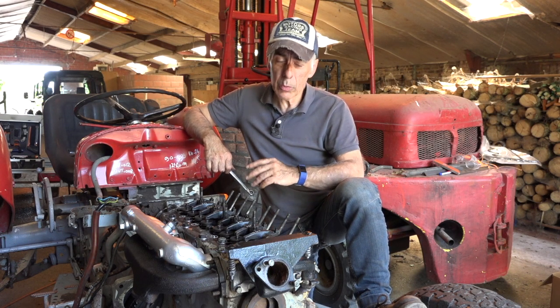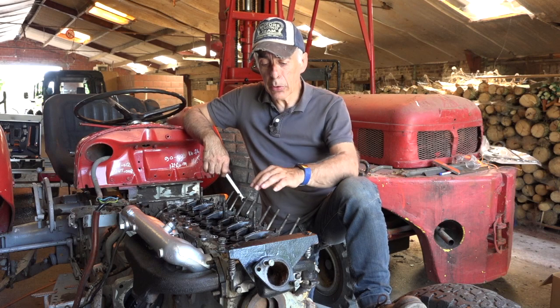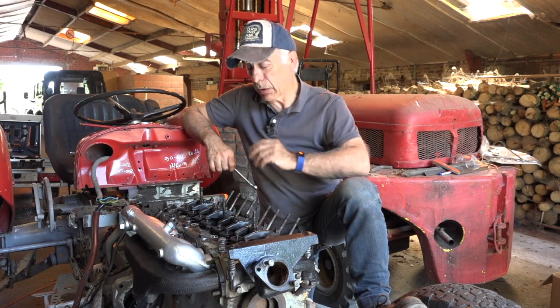The next cylinder to adjust is number two. With the firing order 1-3-4-2, after cylinder four has fired — which is the moment we just adjusted — it is cylinder number two that fires next. It fires exactly 180 degrees of crankshaft rotation after cylinder number four. So rotate the crankshaft half a rotation and then adjust cylinder number two the same way as shown for cylinder number four.